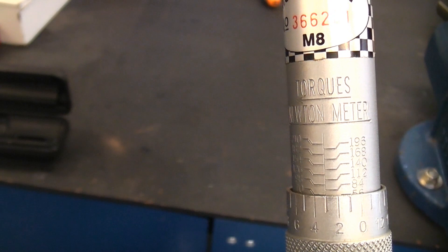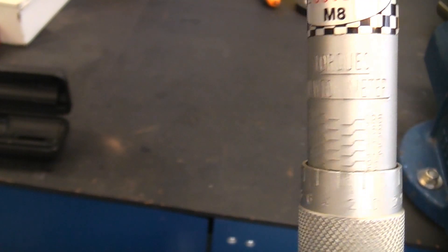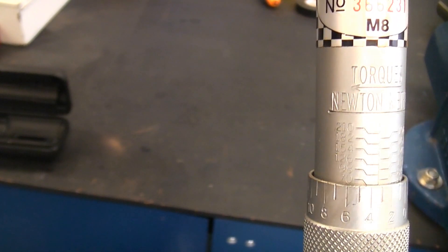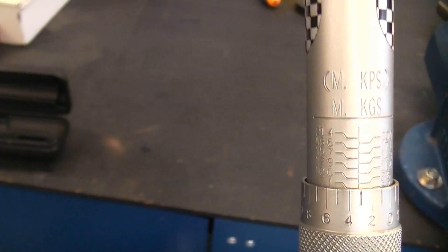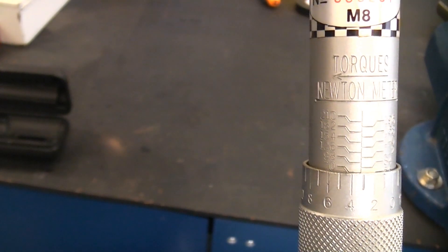If you look on the handle there you can see that we have got a scale for Newton meters. This particular torque wrench will go up to a maximum of 210 Newton meters. On the other side we have a kilogram meter scale. If you are in America or other parts of the world where you still use imperial, you will have foot pounds on that side. You may also have Newton meters on the other side.